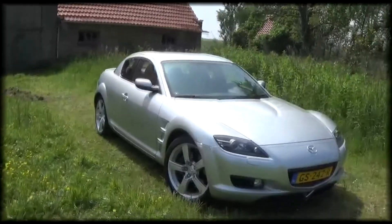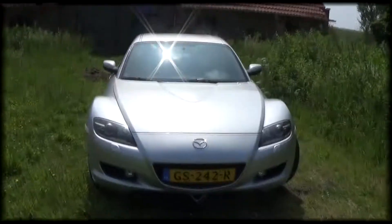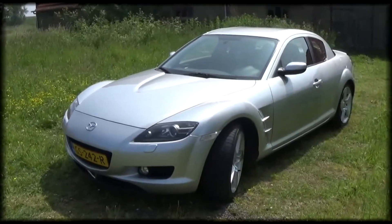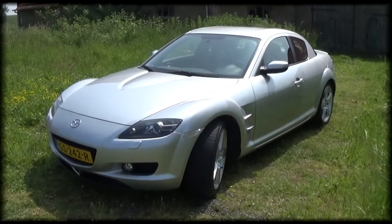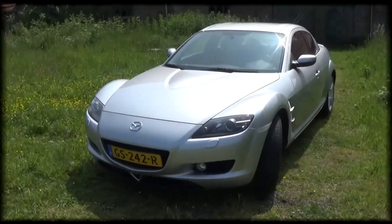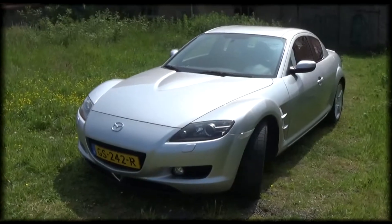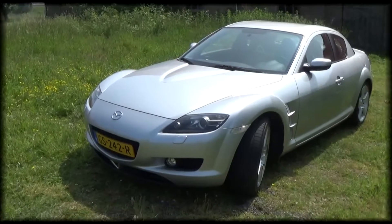In the Benelux you will only find the first generation RX8. Of this generation you have two variants: the SP version, which is the lowest performance, and the HP version, which is the high performance top-of-the-range model. The SP version delivers 192 horsepower and the HP version delivers 231 horsepower.